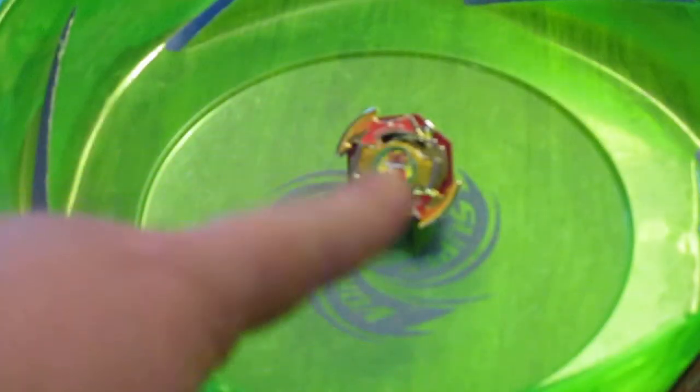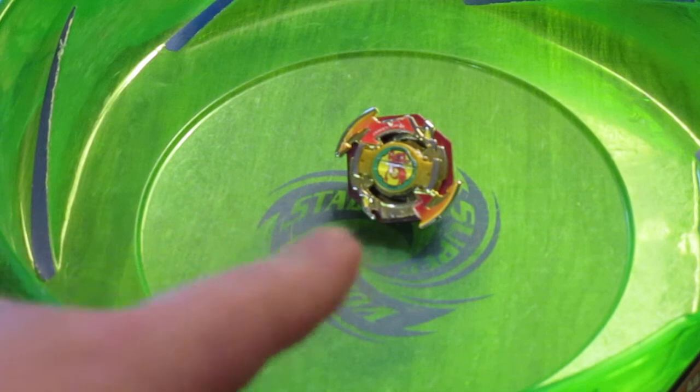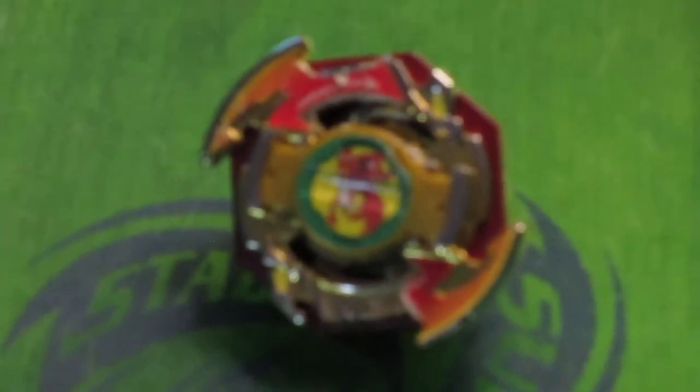A right-rotating launcher turned into a free spin left-rotating launcher, using Dronzer's spiral here, who is a right-rotating old generation plastic Beyblade, making it go left.